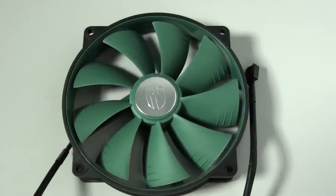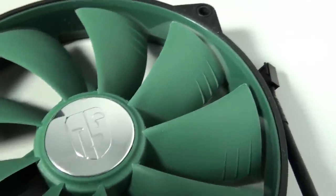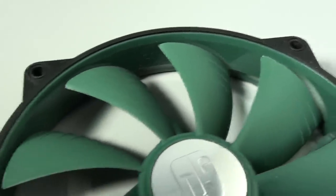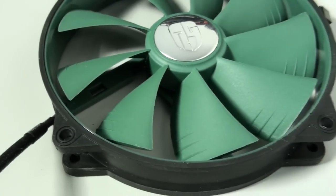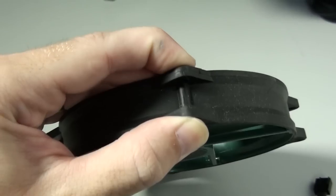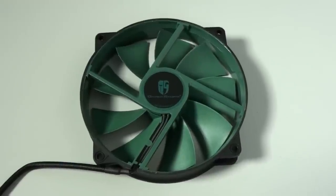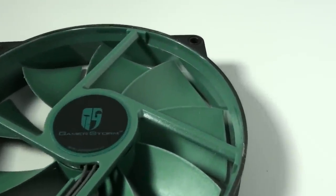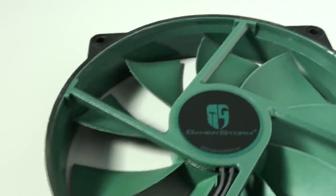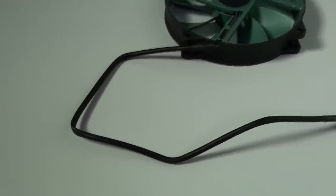The included fan is PWM, 700 to 1400 RPM, 81.33 CFM maximum, and 17.8 to 31.1 decibels. It has a hydro bearing. The fan blades are actually the size of a 140 millimeter fan, though the mounting holes are at 120 millimeters. This lets Deepcool use a standardized mounting system while maintaining the performance of a 140 millimeter fan. Around the inside of the frame is a hard high-gloss plastic to reduce turbulence, increase performance, and support the soft outer frame which reduces vibration. The fan blades are made from a very hard, fairly sharp plastic to improve performance. The fan has a 400 millimeter sleeved cable.